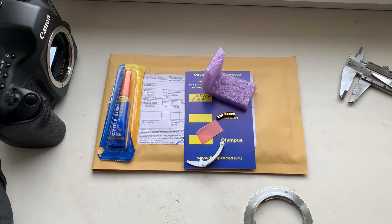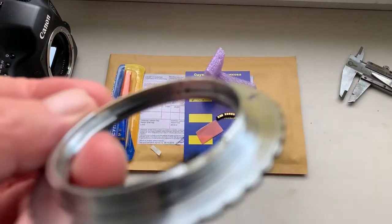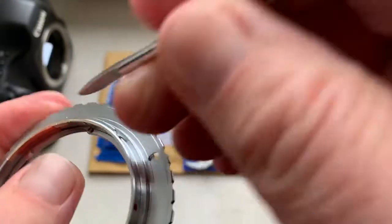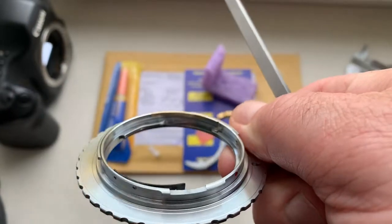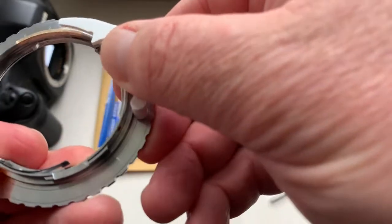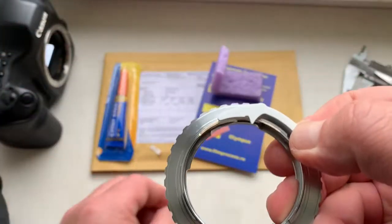Let's do it! And then install the chip from the caliber on this place.